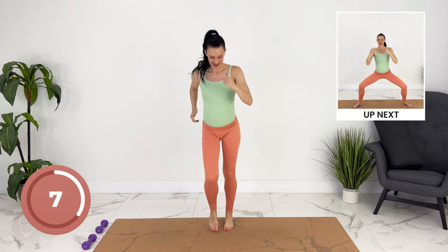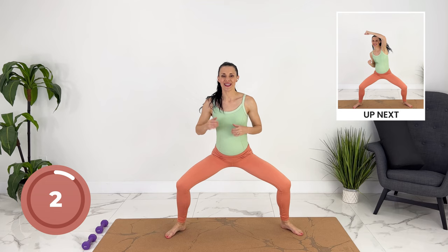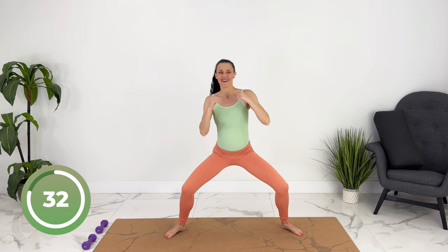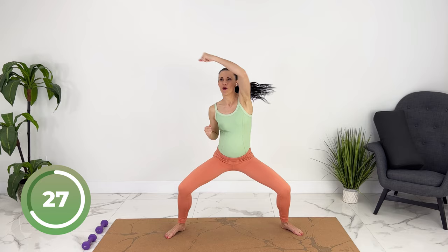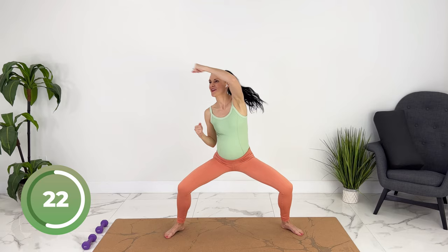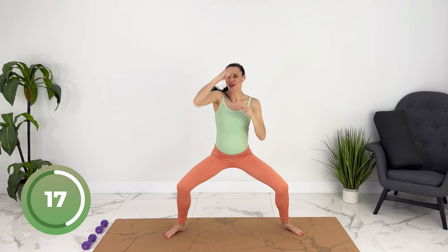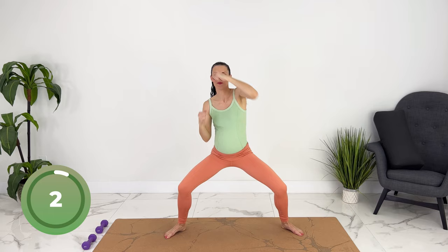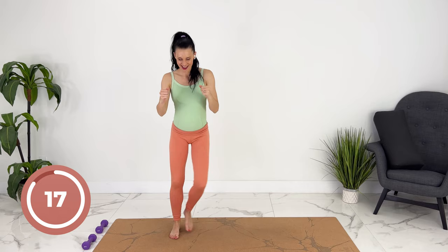Let's get nice and low. Pull your baby in. You're going to punch to the top corner. A little bit lower. Punch them to the top corner. Walk, tap it out. All right, punch them to the bottom corner — right there.